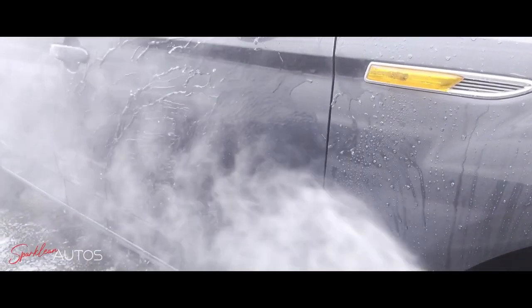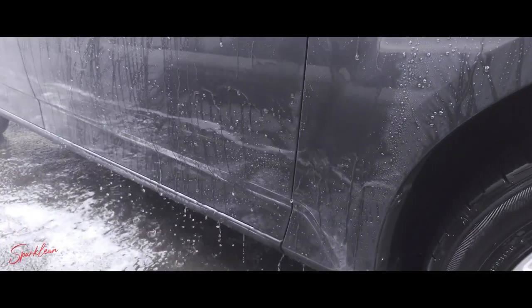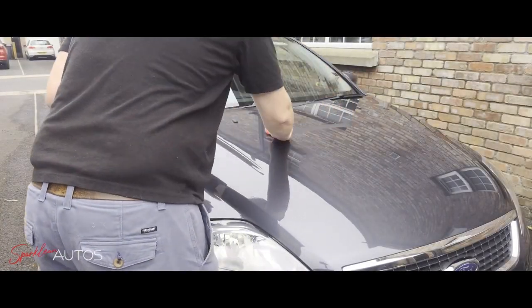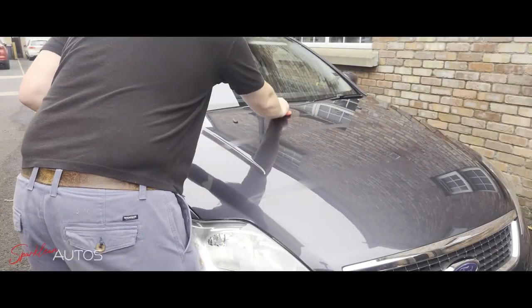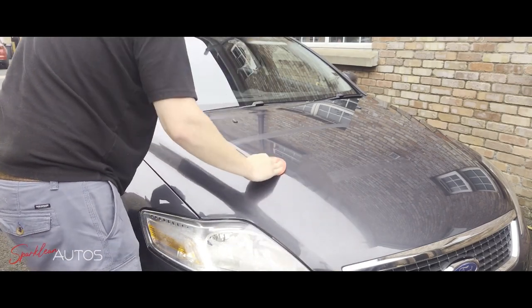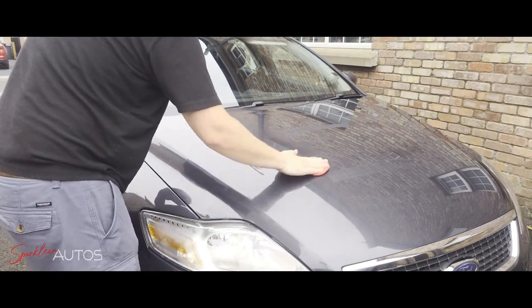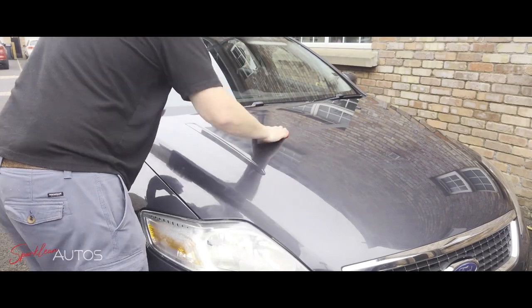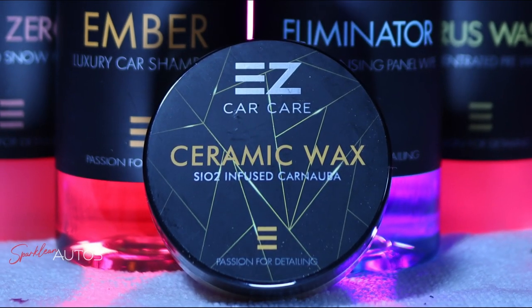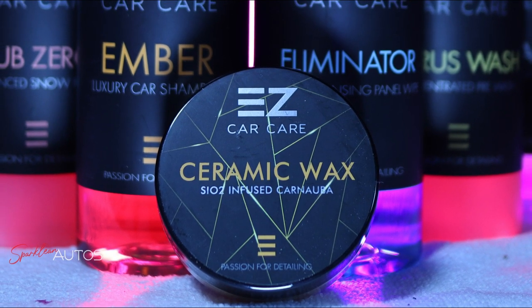So long story short, on the rest of the car the wax is performing absolutely superbly in my opinion — I have no complaints about it. As for the bonnet, well, clearly it's going to need something else. So if you haven't already done so, do subscribe to the channel, and over the next couple of weeks you'll see me applying another product purely to the bonnet, as there's no point reapplying the same thing — might as well test something else. Easy Car Care Ceramic Wax: very good. Dodgy water pump and thermostat: not very good. Thank you very much for watching, and hopefully see you in the next one. Take care.